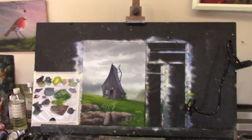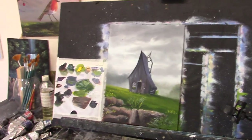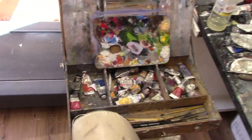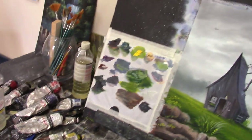So this is my setup: my easel with a bit of board, my paper palette taped onto the board, and my art box next to me here with all my paints. And I have loads of paints on the table as well.